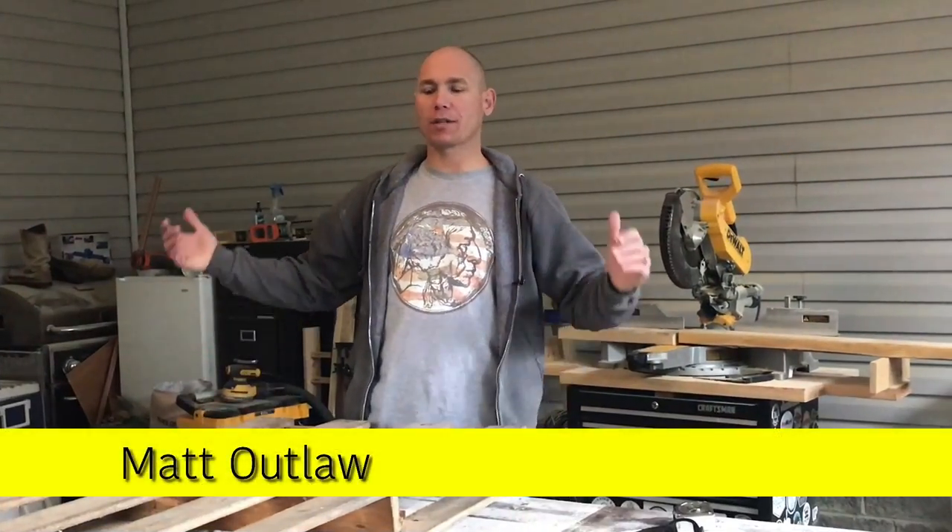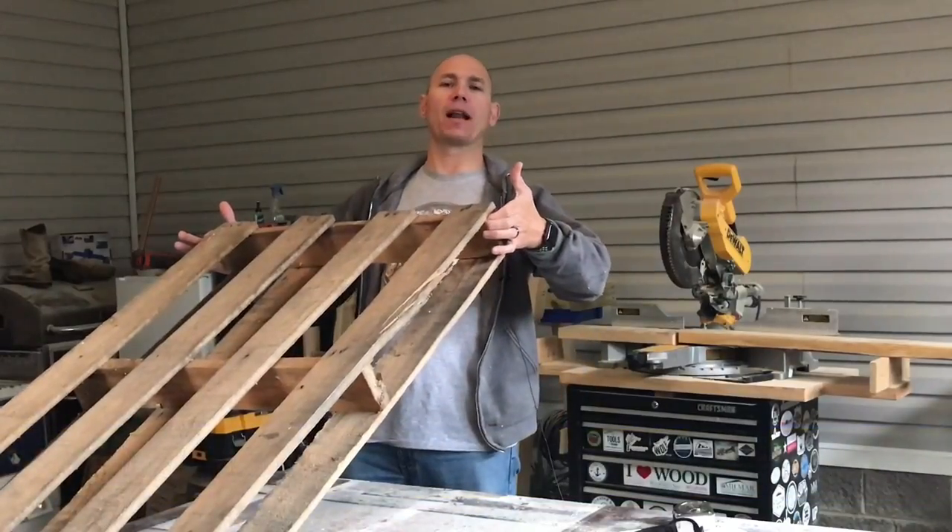Hey, it's Matt back with 731 Woodworks. Today I'm going to show you how to make some wall art out of a crappy old pallet.